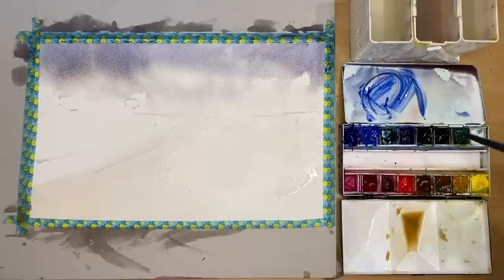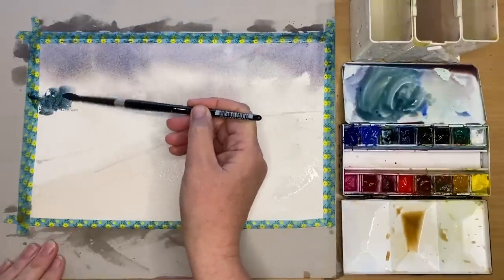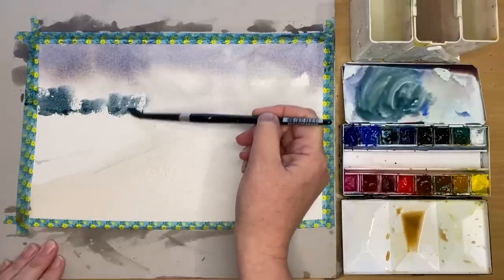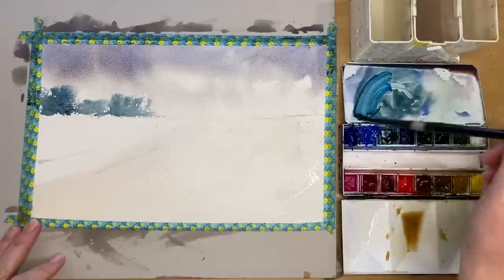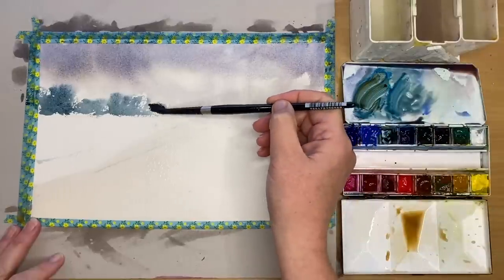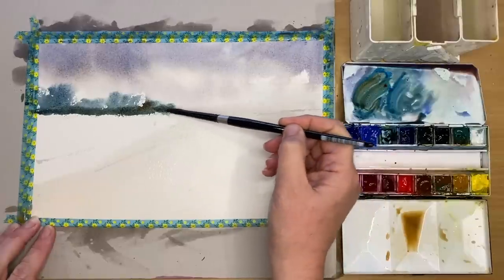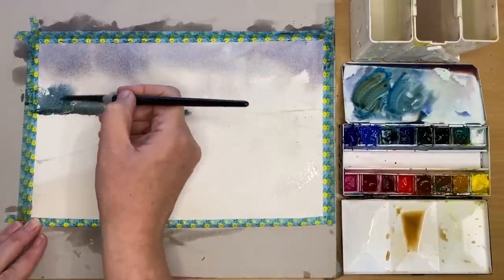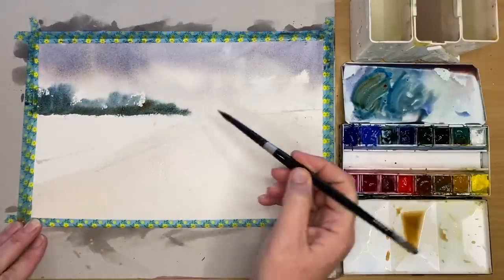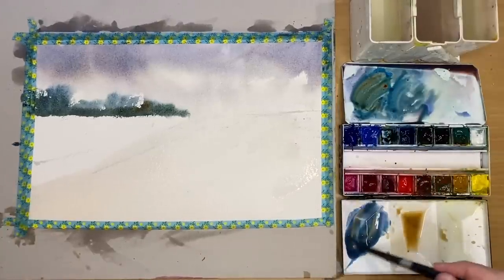I'm mixing up some more cobalt blue and adding a pinch of viridian to make a blue-green colour, painting it wet on dry at the horizon but pushing it into that damp sky using my size 8 round brush. I'm adding a little bit of phthalo blue — you can use Prussian blue — and a pinch of burnt sienna for a dark, sludgy green. I'm painting this damp into damp on the horizon area, pushing the dark up into the tops of the trees. You get soft edges wet into wet and hard edges wet on dry.